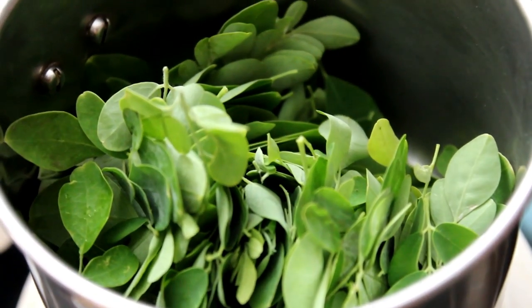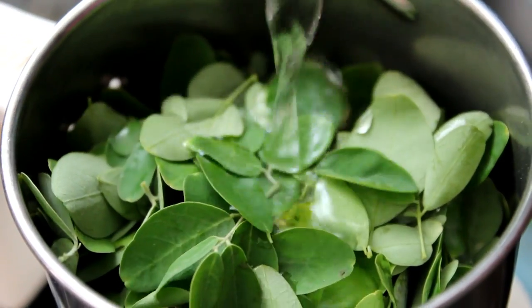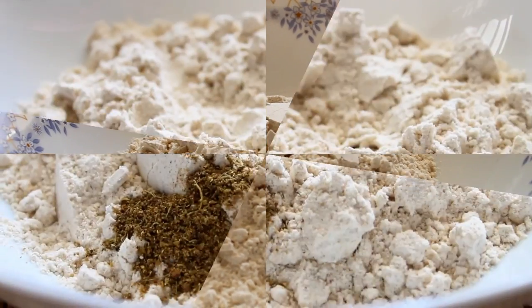We cooked a little more, so now we will cook on ice and the meat will cook. Now the meat will be ready. Now let's put the meat in front of the rice.